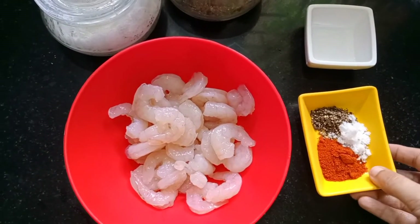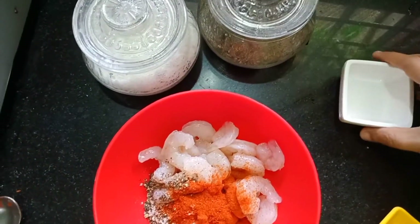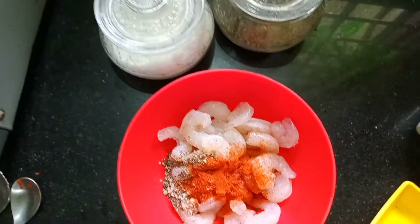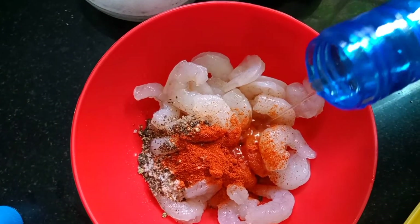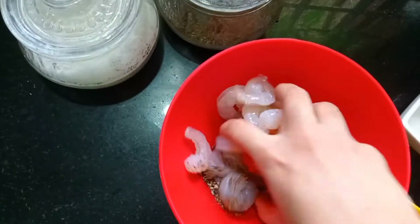I will add the Kashmiri chili powder. We will marinate for half an hour. I will add half a teaspoon to the marinade.